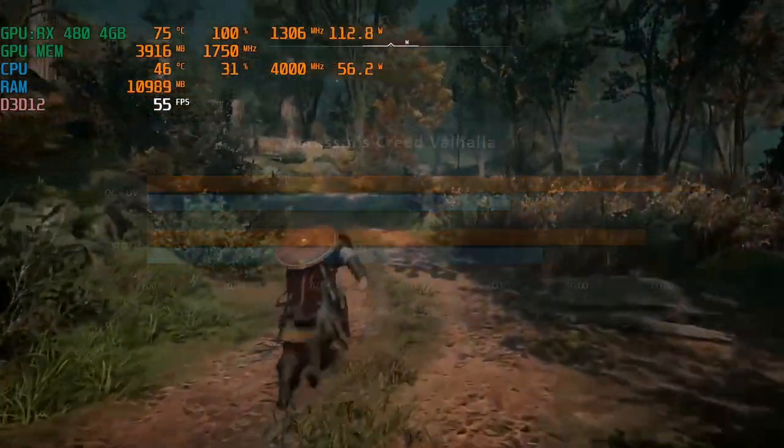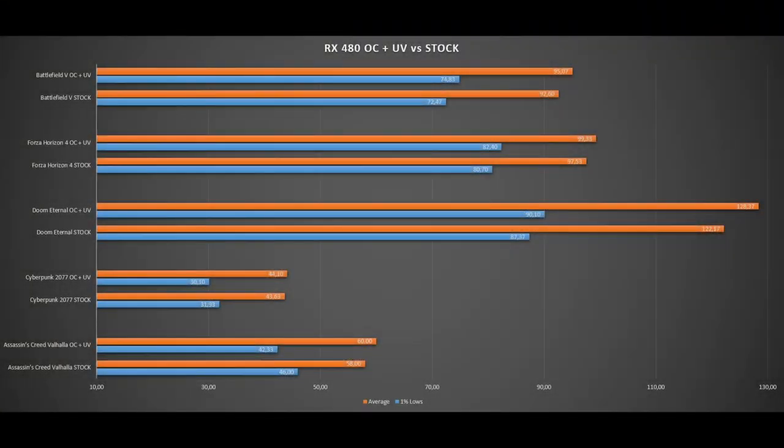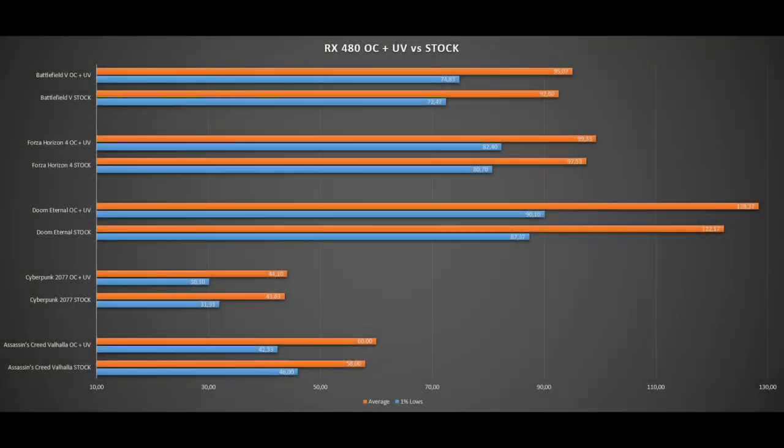Here are the results of all the games tested. Taking all the average FPS of the overclock and undervolt settings and comparing with stock, performance increased by 3% overall. Meanwhile, the 1% lows remained the same. So is it worth overclocking your GPU? In my case, the answer is yes — it was a small overclock so the performance increase reflects that.